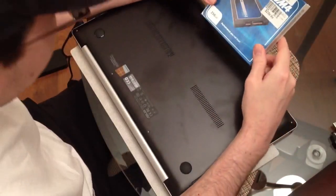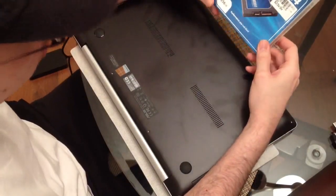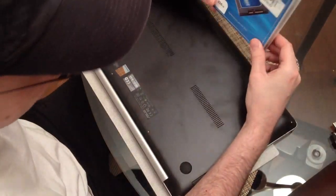In this video, I'm going to be replacing the hard drive in my Asus laptop with this Crucial M4 256GB SSD.